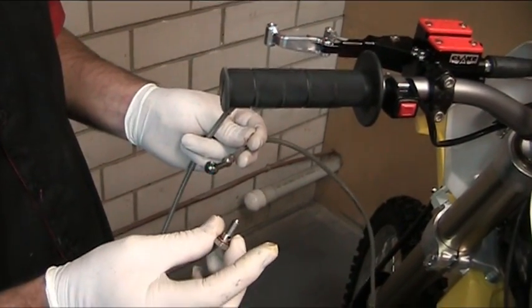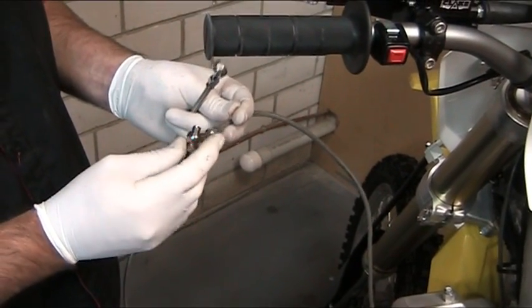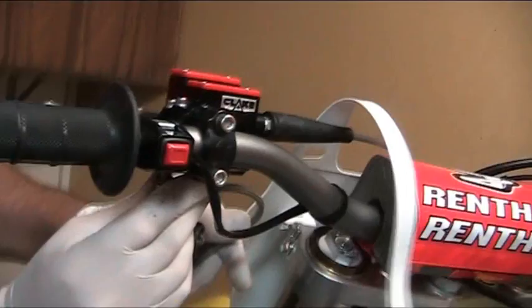This uses an 8mm banjo bolt. The first thing we do is put one sealing washer on one side of it, place it through the banjo fitting, place the other sealing washer on, and then this connects to the lower port.